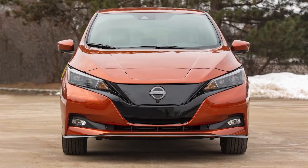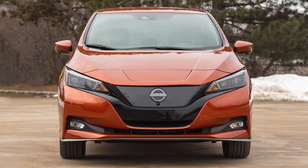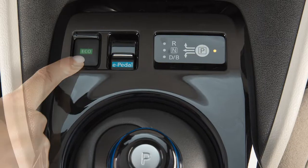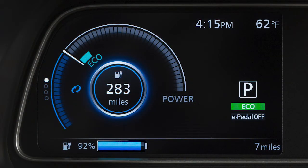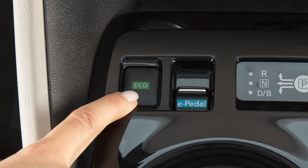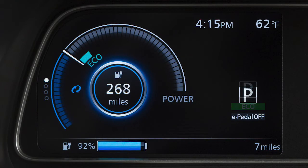If you would like to reduce your power consumption, you may wish to use the eco mode. Push this switch to turn the eco mode on. The eco indicator light illuminates and remains on as long as the eco mode is active. Push the eco switch again to turn the eco mode off.